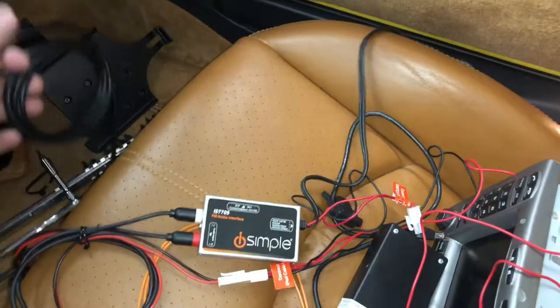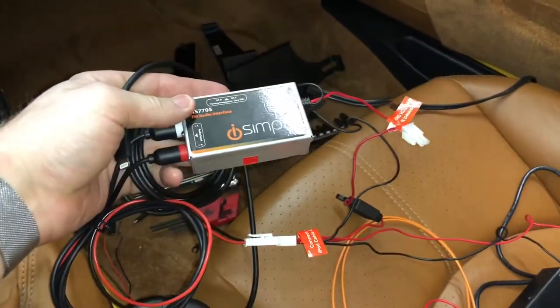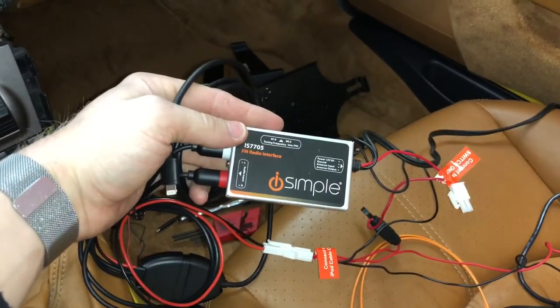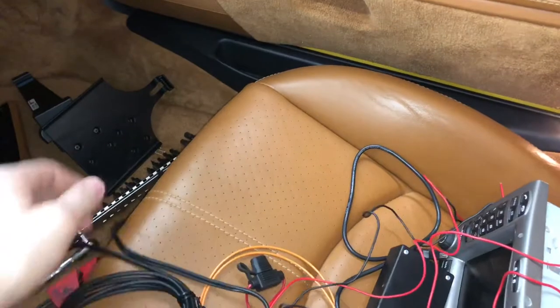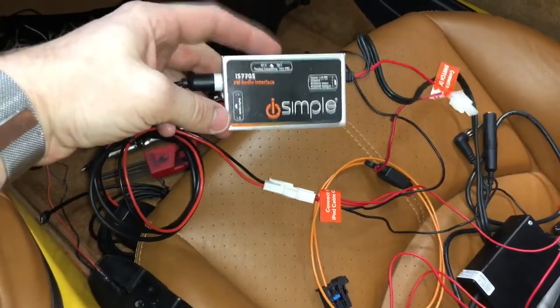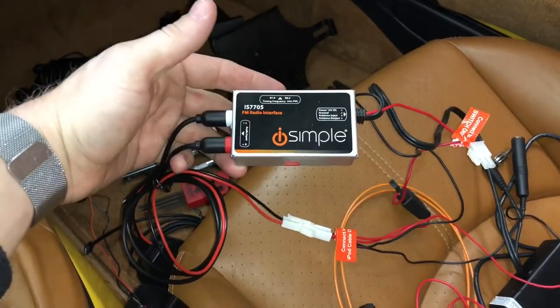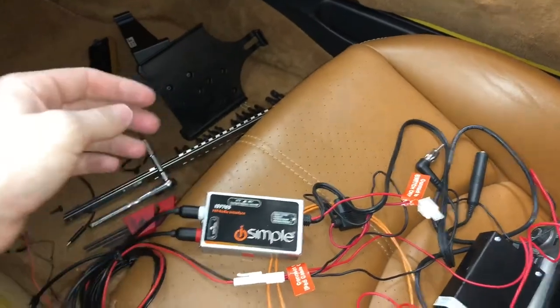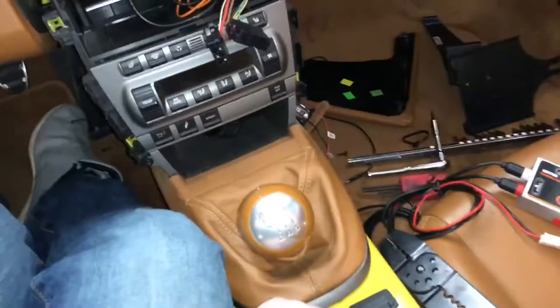Today I'm installing an iSimple brand FM modulator. This is a hardwire type — not one you plug into the cigarette lighter — it actually hijacks your antenna connection in the car. It has an in and an out, so all your radio signal runs through it. The quality is getting better and better; it's not quite CD quality, but for a vehicle like this 987 Porsche Boxster it's a solid option.